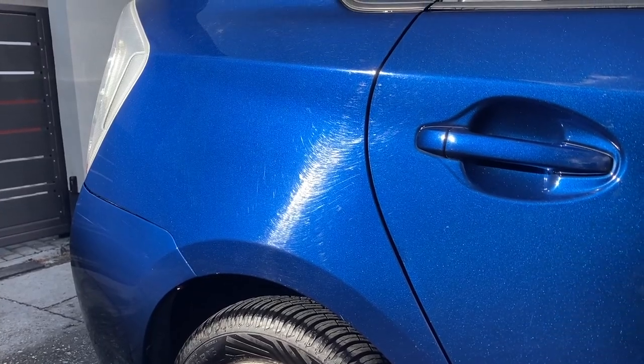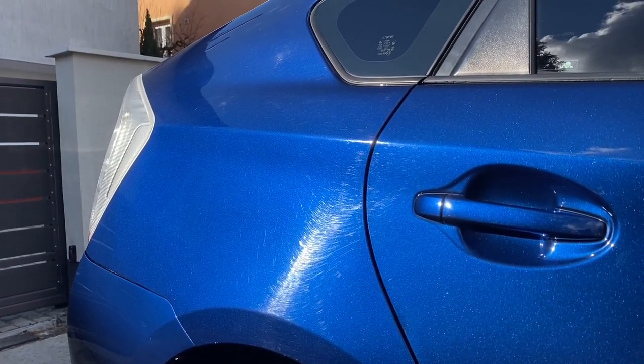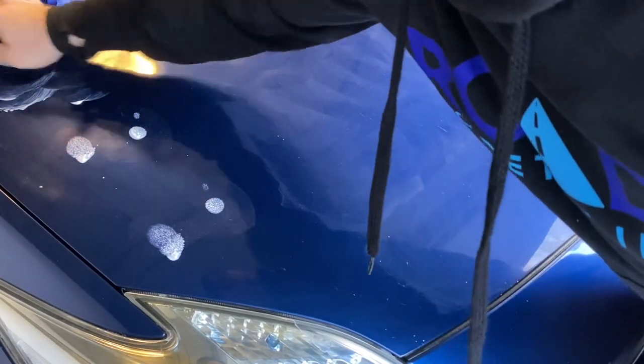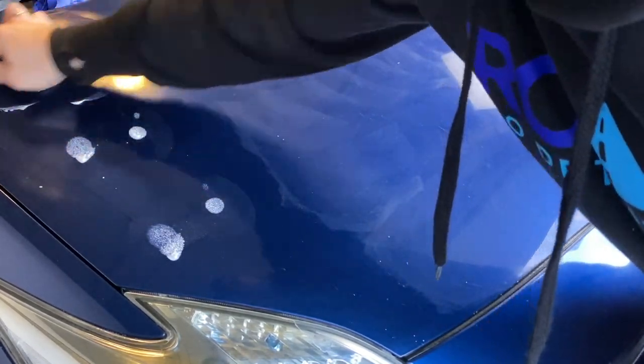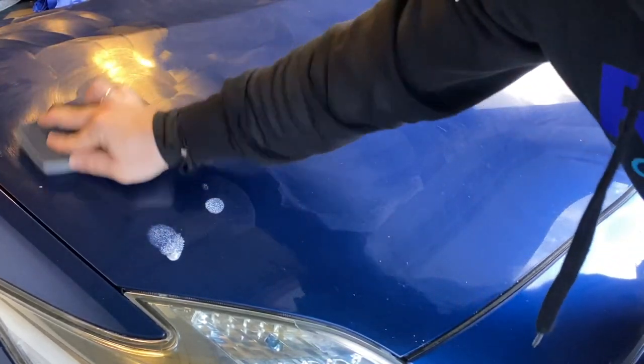Starting with the upcoming video that is all about Autoglym Super Resin Polish, because I wanted to see how much that will improve a surface that badly needs a proper correction. If you would be interested to see that, as well as other car-related content, please consider subscribing if you haven't already. Thanks for watching, thanks for being here, take care and see you there!